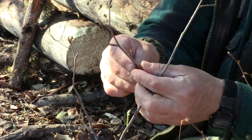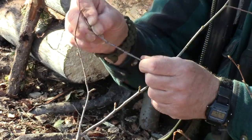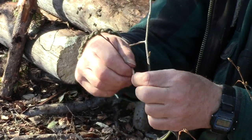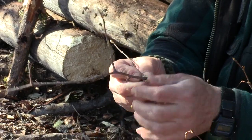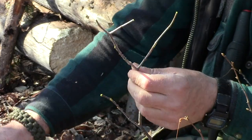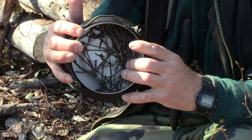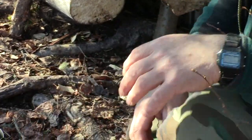Once you get a nice handful in there, you can go ahead and add your water. That's how you do it. We've got us a little bunch in here, now we'll go ahead and add water to it and put it on the fire.